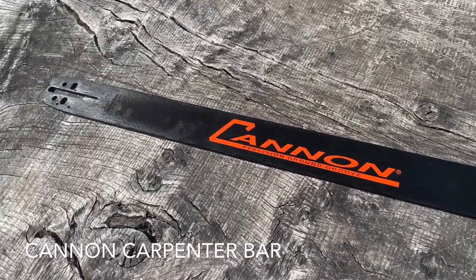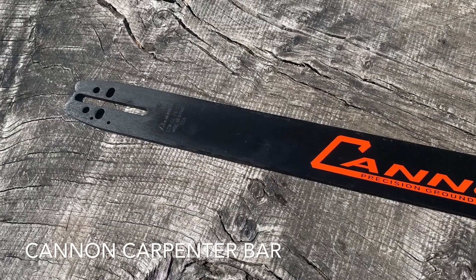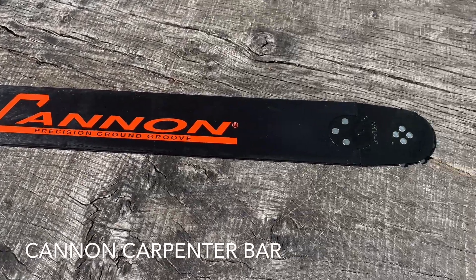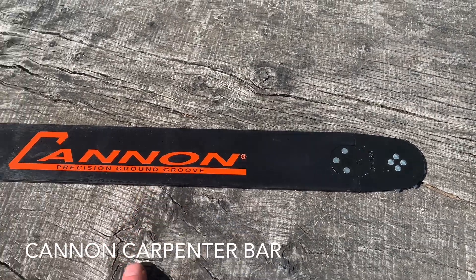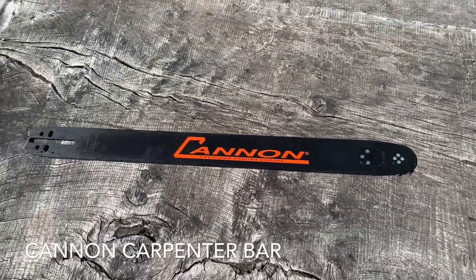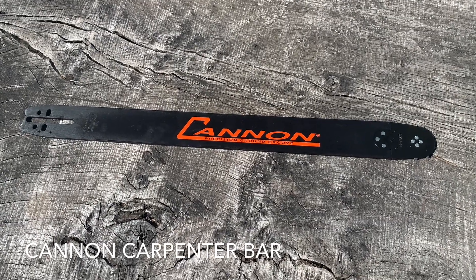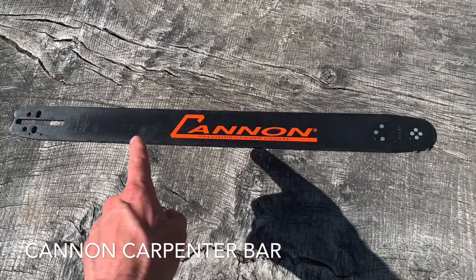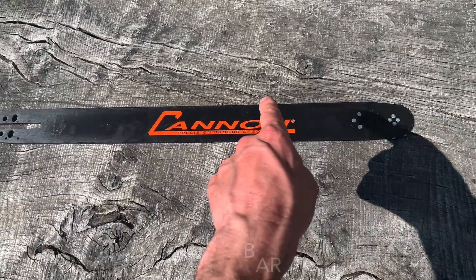This is a Canon Carpenter Bar, which to my knowledge is a unique bar from Canon. As you look at it, you can probably see the rails are very narrow, but not only that — the rails are exactly parallel, so there's no belly to the bar. This is so you can get flusher, straight cuts; instead of having the sort of belly of the bar, it's just straight from start to tip.